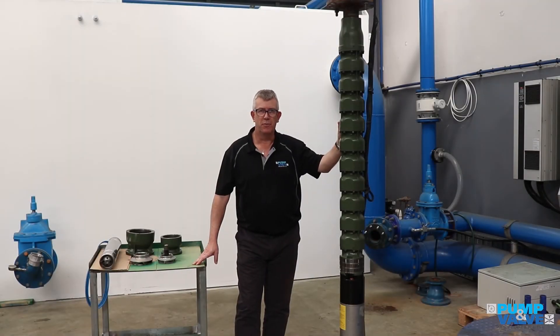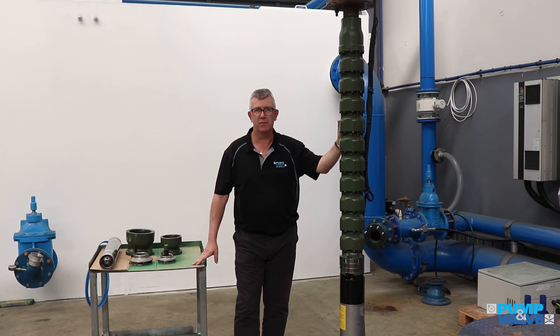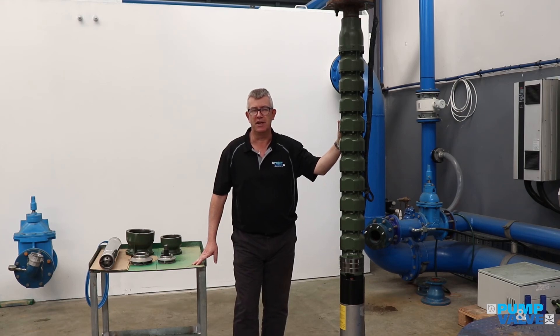Anything we can do to help with your borehole inquiries, Christchurch is here to help. We supply the pumps nationwide, so the team in Auckland will also be happy to hear from you.